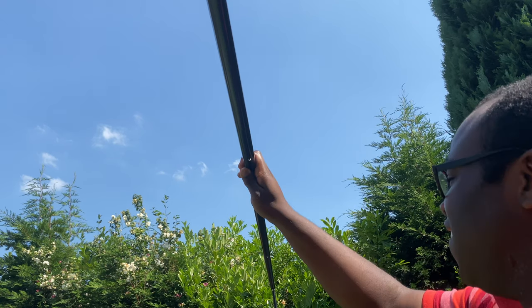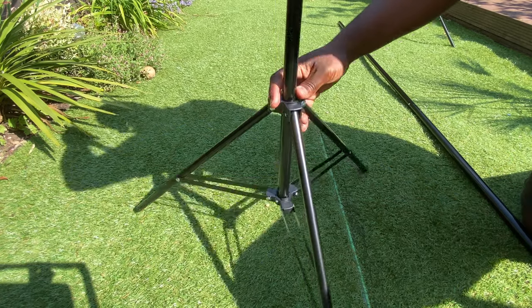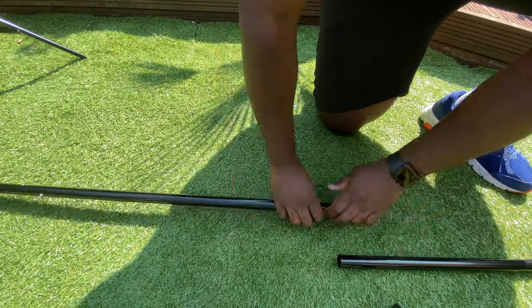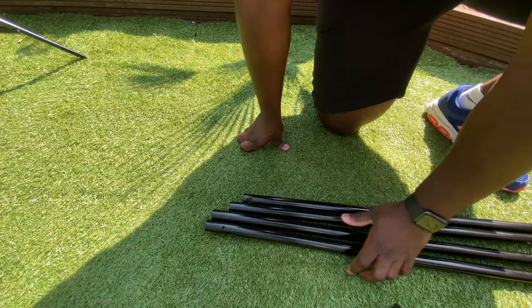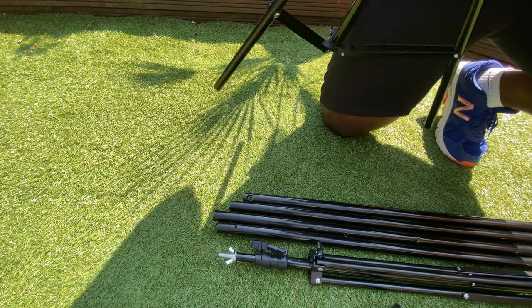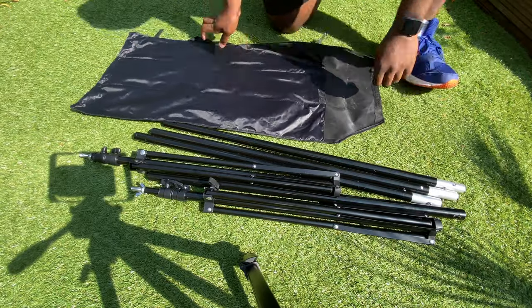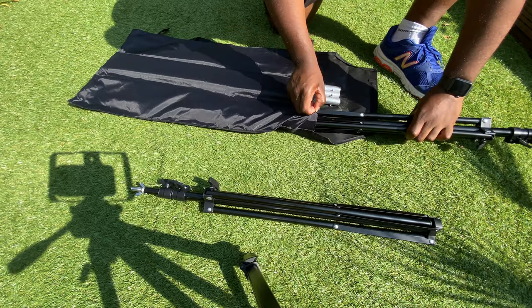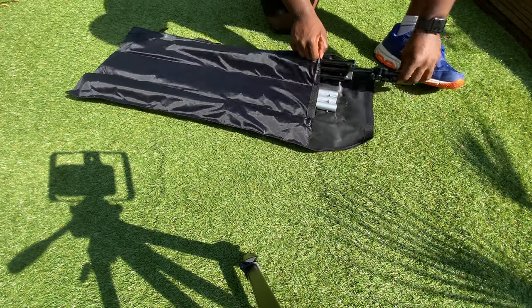Surprisingly secure as well — I mean I've got quite a lot of weight on that and it does actually feel quite secure. Disassembling is nice and easy too: remove the crossbar from one stand, four of the pipes, then the second stand down — there we go. Everything goes into the bag: crossbars in the middle section and the two stands on either side of the crossbars. It's actually a nice compact set.